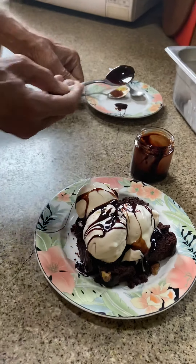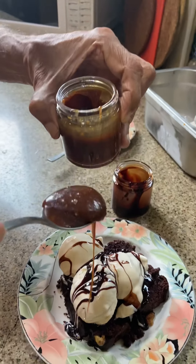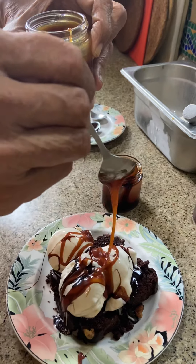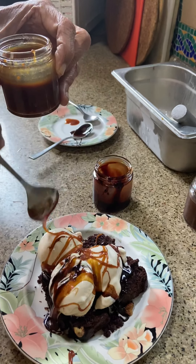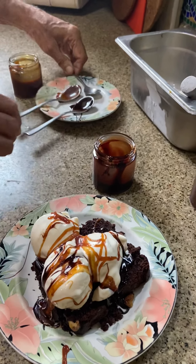Then you can add salted caramel sauce if you like it — I just love it. This is also made from pure ingredients at home. Pour it to taste.